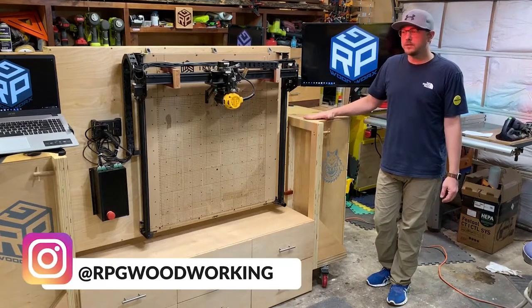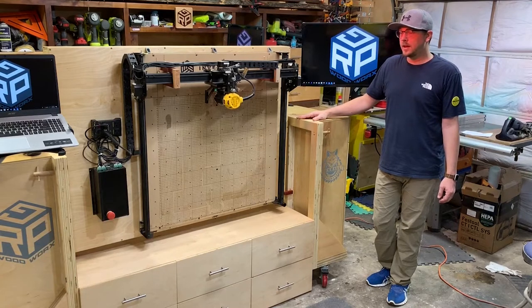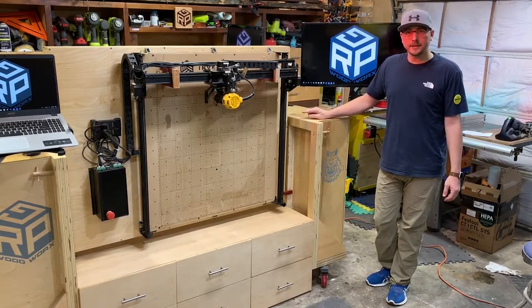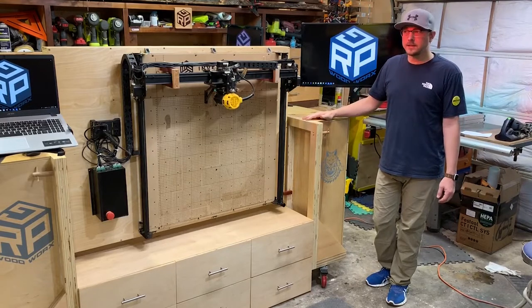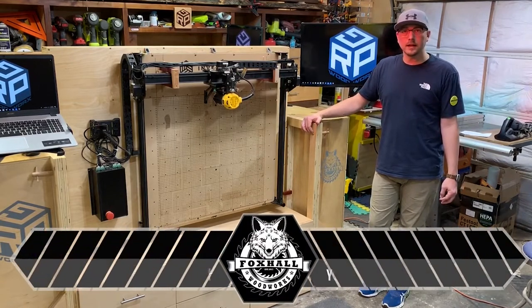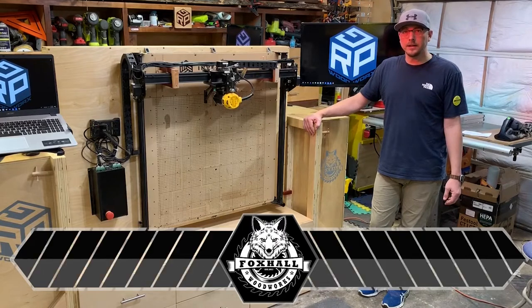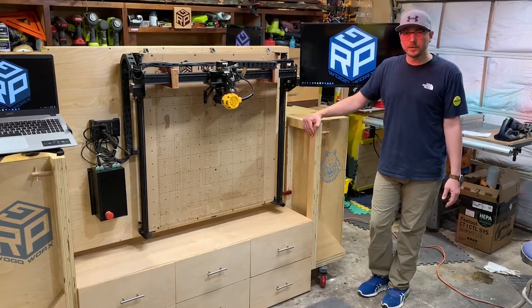The goal of this was for me to save space using my large Inventables X-Carve. I have the 1000 by 1000 millimeter X-Carve and I wanted to save space, add some versatility, storage, and then utilize my media devices between my laptop and TV screens. I teamed up again with Foxhall Woodworks to come up with this design and be able to share with everybody so that if you decided, you could as well build one for yourself.